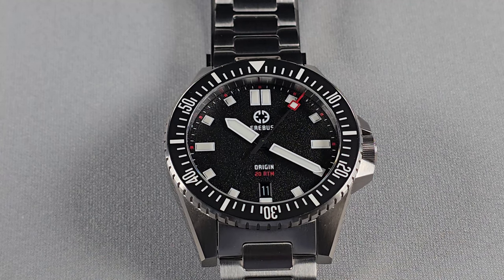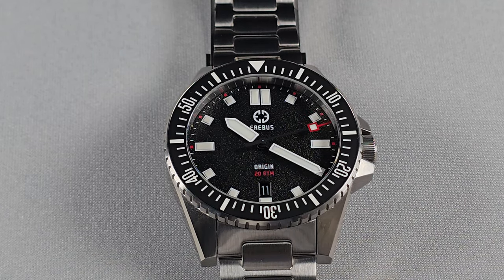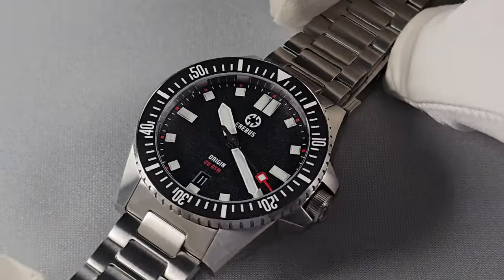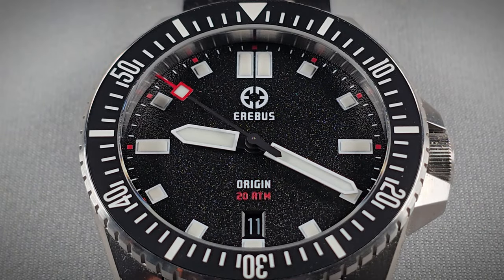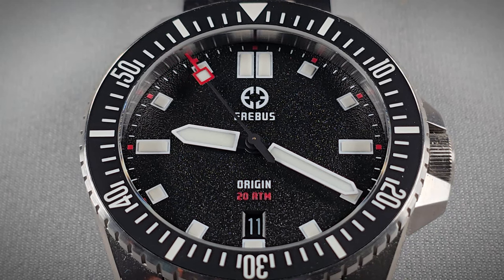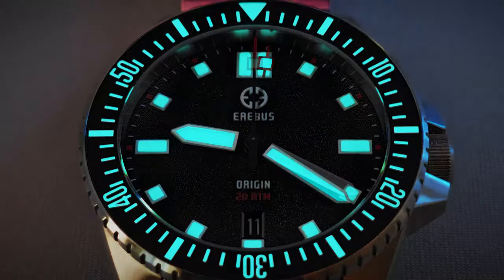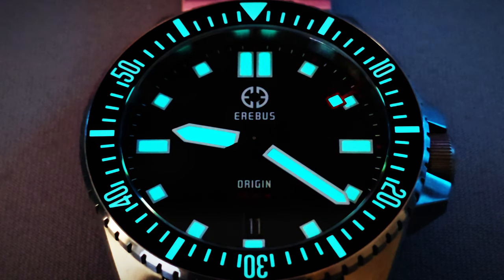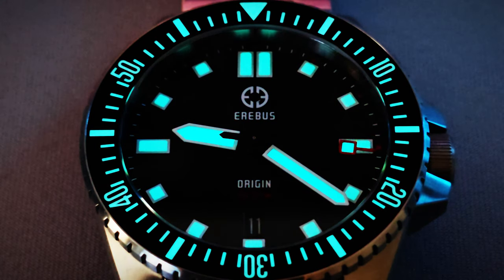I've got the black version. I did ask for the white but the way things worked out there wasn't enough stock, but Jodie said he was sending me the black one and I was like, aye, that's fine — the black would have been my second choice anyway. The loom — Swiss Super-LumiNova BGW9. And remember I said the markers are printed — well, there's an absolute shit ton of loom on this, and the loom is very good.